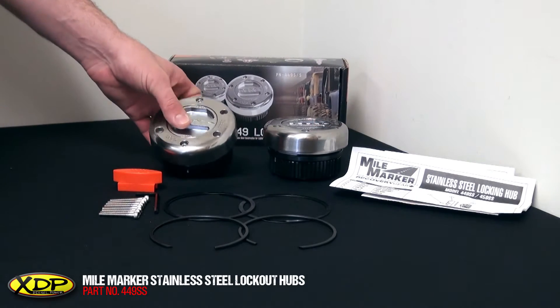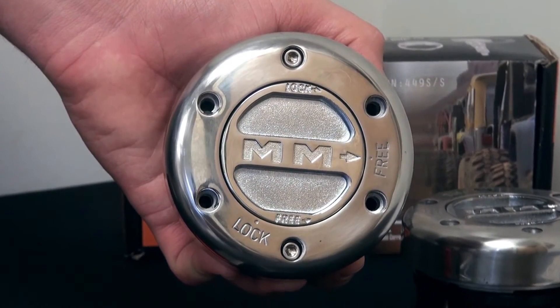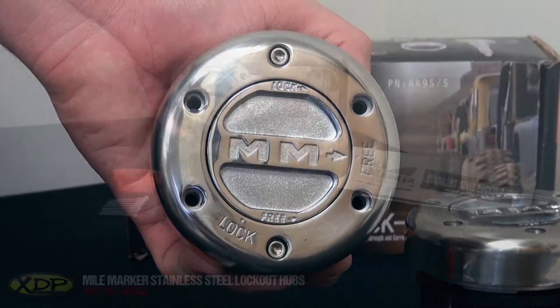On first glance you'll notice that these hubs have a very nice finish. They'll look great on the front of your truck and they're definitely a very well-built piece. These hubs are a very popular replacement for your original equipment, manual, or automatic hubs.